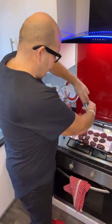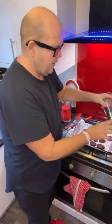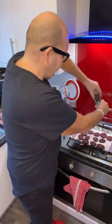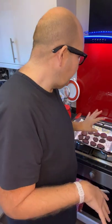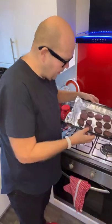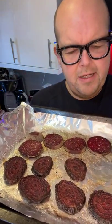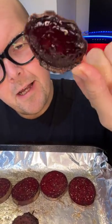Then I'm going to put a nice generous amount of salt and also some pepper. You don't need to put extra olive oil on top. We're going to cook them for 20 minutes, then flip them over. So these have been cooked for 20 minutes on each side.